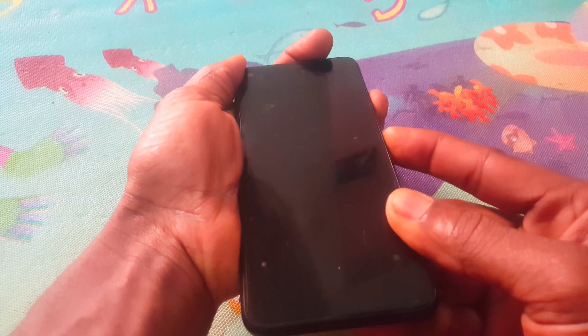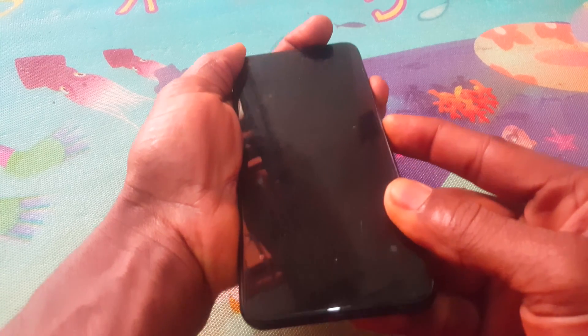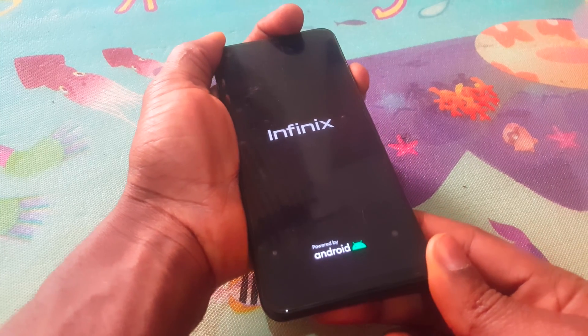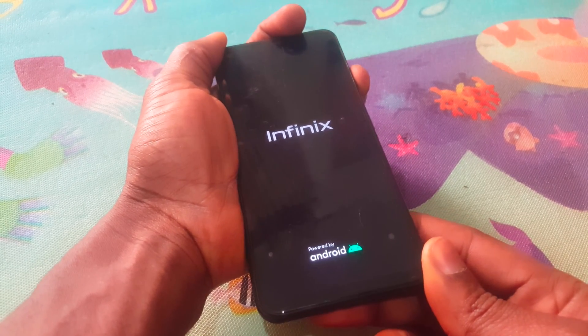So when the phone goes off, you're going to click the power key and the volume up key within a few seconds. Then when you see the logo, you hold and release the power button and then this will go to command mode, as you can see.